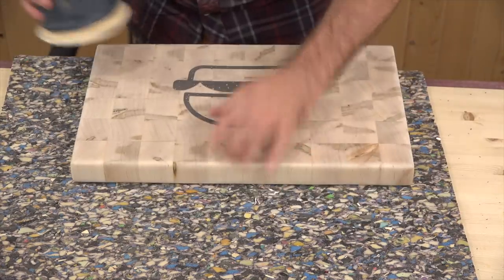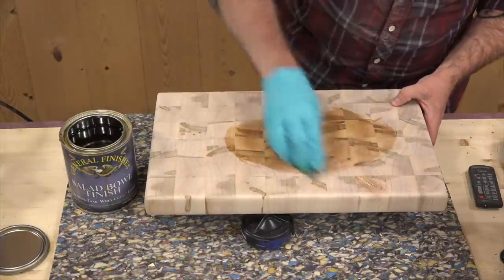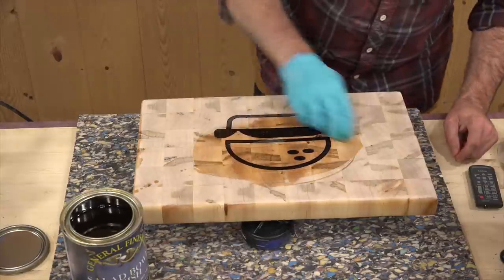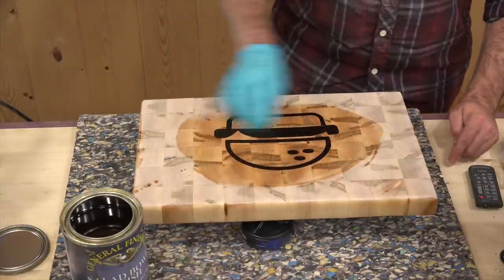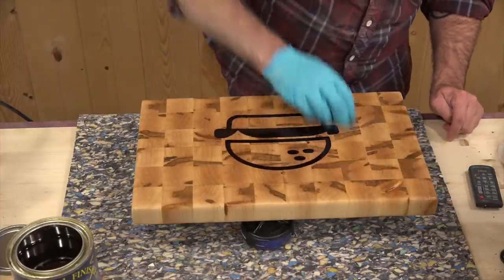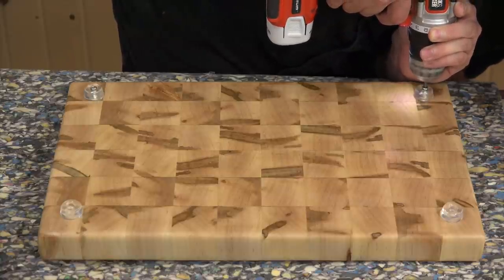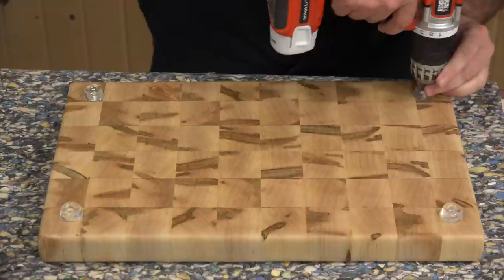Sanding end grain takes a long long time so be prepared to spend some time smoothing it out. For the finish I'm using a few coats of General Finishes Salad Bowl finish. Now I'll screw on some rubber feet — make sure your screws are stainless, and once the finish fully cures you're ready to start cutting. The finish I chose leaves a film on top. If you're looking for more of a natural finish you can mix up some mineral oil and paraffin wax, although that type of finish needs to be reapplied more often than the salad bowl finish.